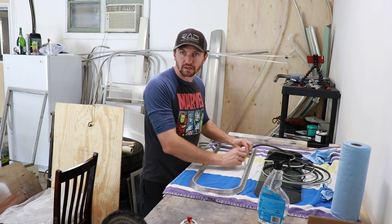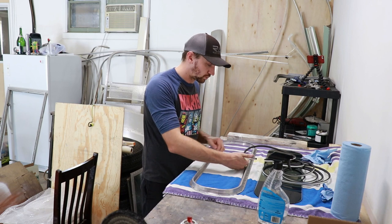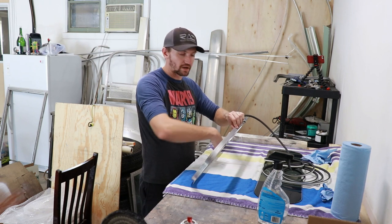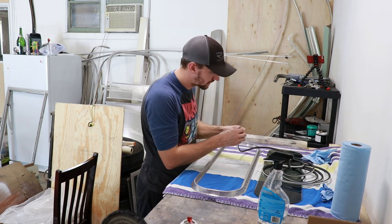I'm still going to use an adhesive to seal those two together, but I still want the seam to be at the top so that water would hit down and not leak there — it's much less likely that water is going to go up into it there, so that will kind of help with that.